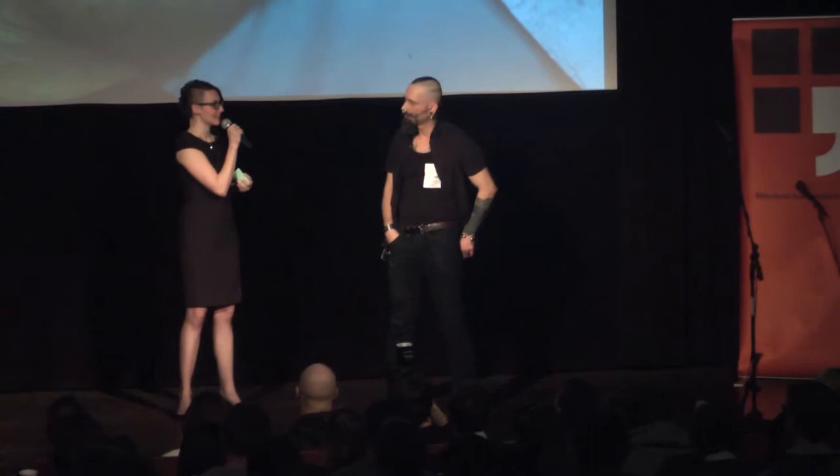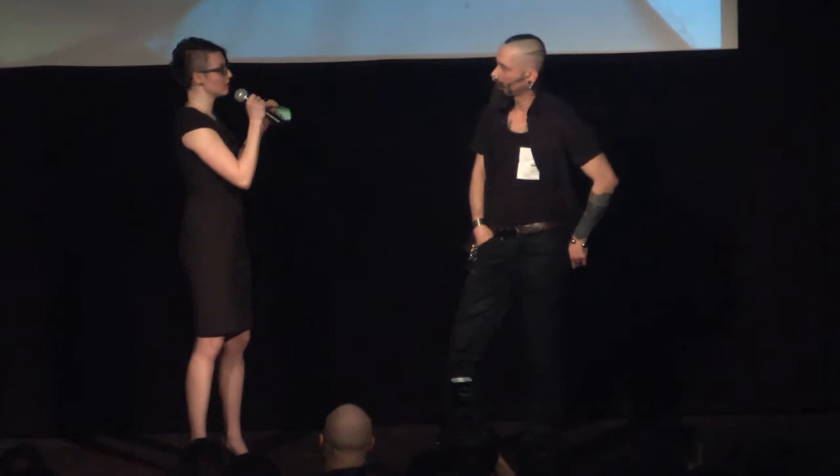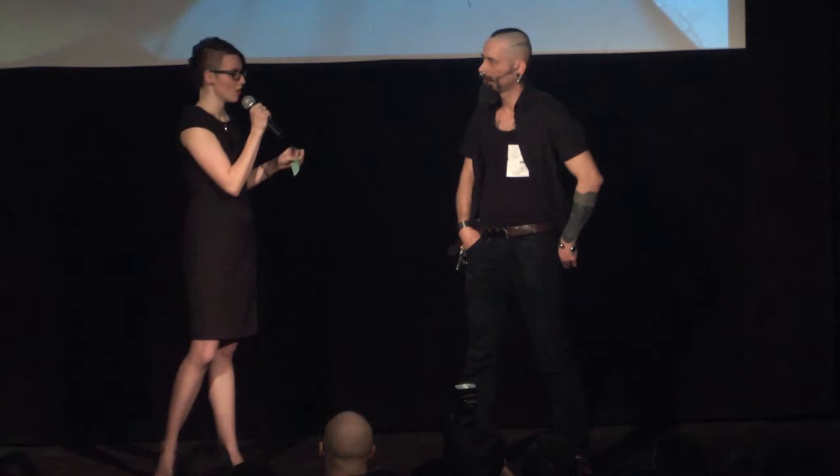To, co jsme s Herichovým tělem udělali, je, že jsme ho proměnili a z jeho těla jsme vytvořili věc, která se jmenuje wetware. Podobně jako máme software nebo hardware, tak ve chvíli, kdy se technologie propojí s něčím živým, vzniká wetware. To slovo 'wet' evokuje, že to tělo je mokré - což je rozdíl od technologie, která je suchá a chladná, zatímco tělo, jak funguje a žije, je vlhké a mokré.